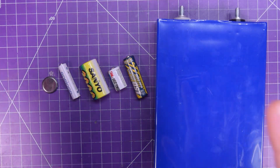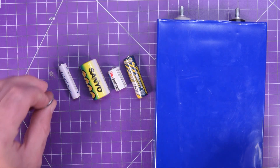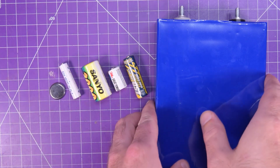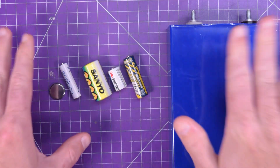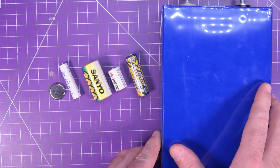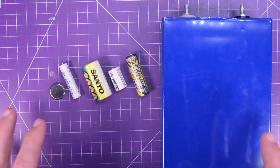Have you ever wondered how to select a battery for your electronics projects? Maybe you need something this size, or this size, or even this size. The concept is actually fairly simple, and this video will guide you through all the basic information you need to build your own battery packs for your electronics projects.